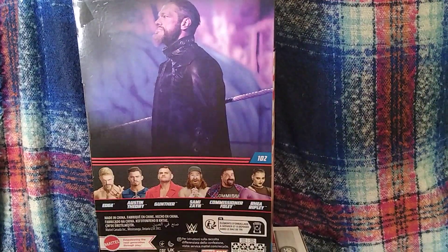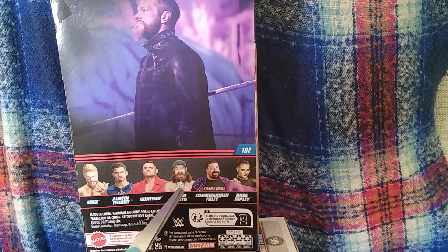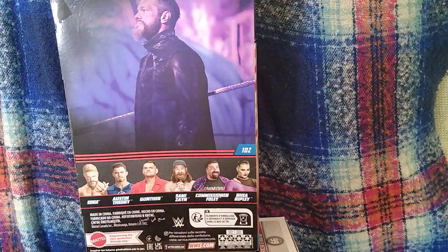Edge we've reviewed, Austin Fury we've reviewed, Gunfall we've reviewed, Sammy we haven't reviewed — I'm just going to wait for a load of flies for the Sammy. Commissioner Foley reviewed, Rhea Ripley reviewed.